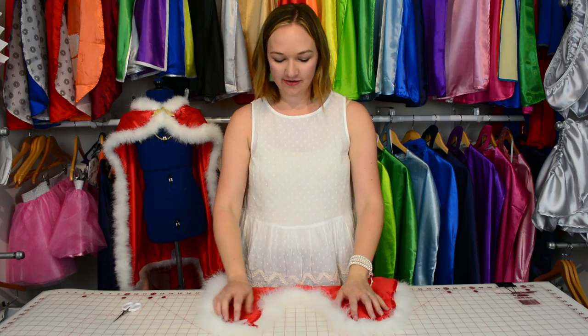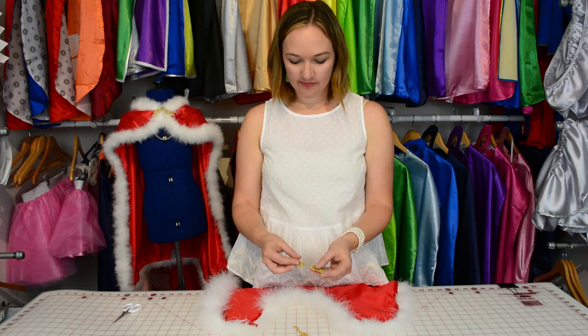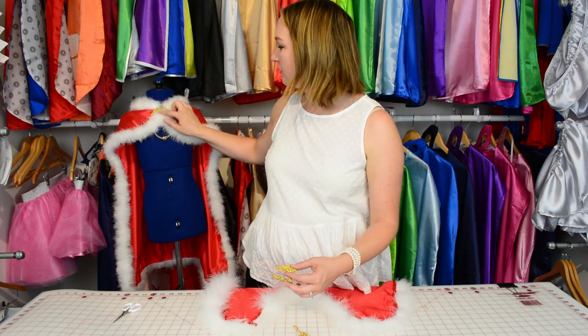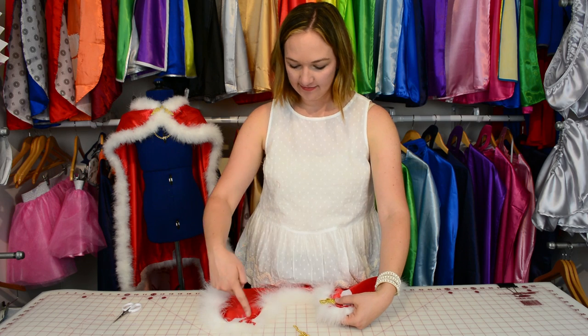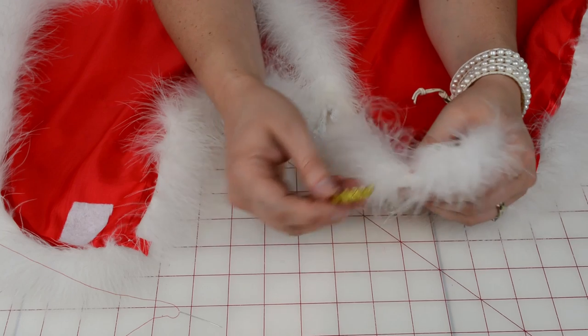Now that we have our stabilizer pressed to the cape, we can sew on the chain and the fastener. There are many fasteners you can choose from — I picked this one from a local craft store. You'll see we're going to sew it above where the velcro attached the cape before. Here you have the neck of the cape and we're going to have the fastener running perpendicular to that.